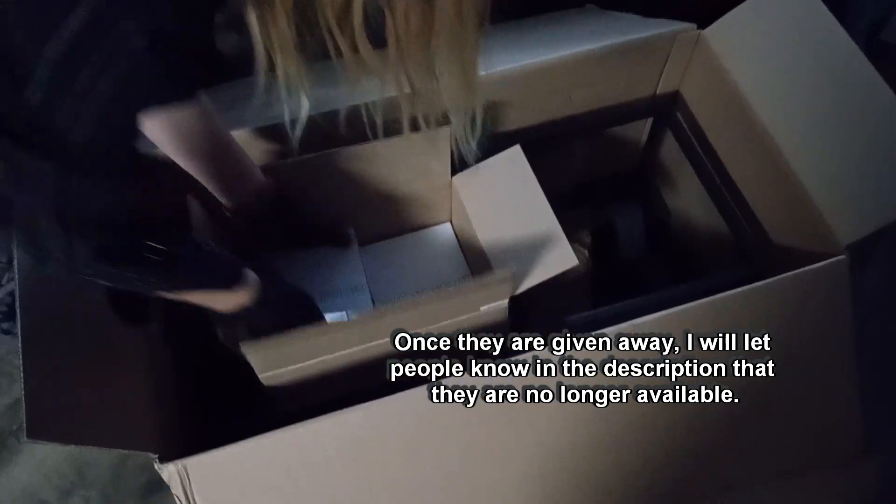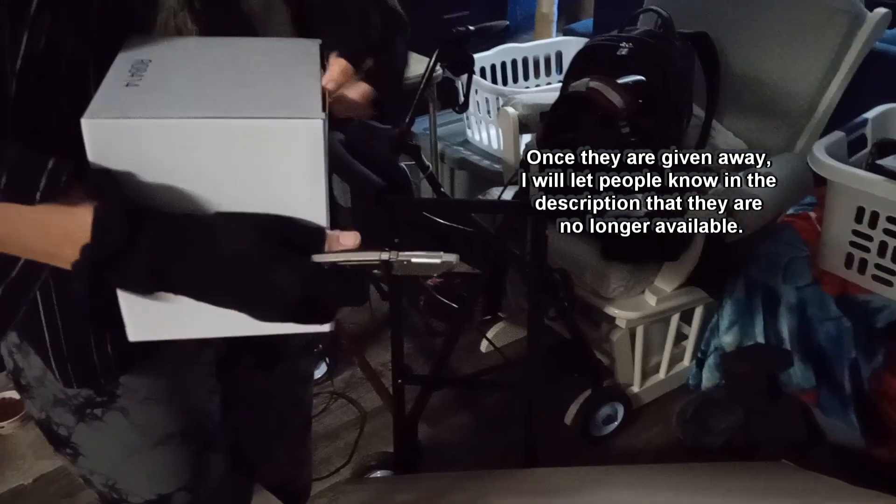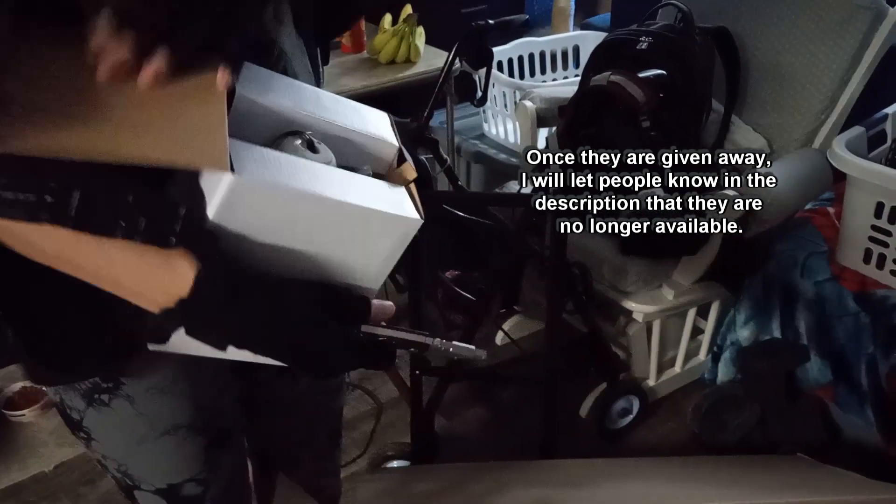Once they are given away, I will let people know in the description that they are no longer available.